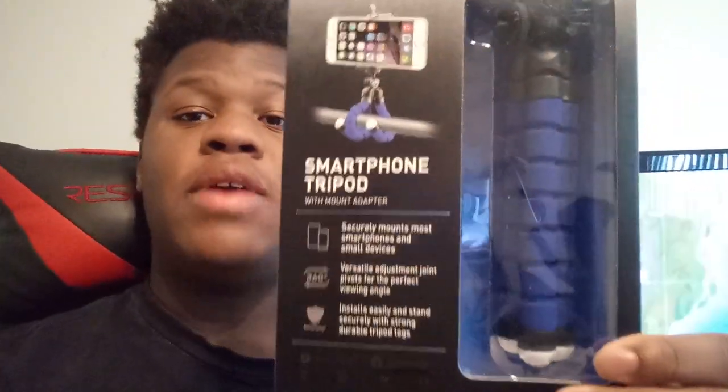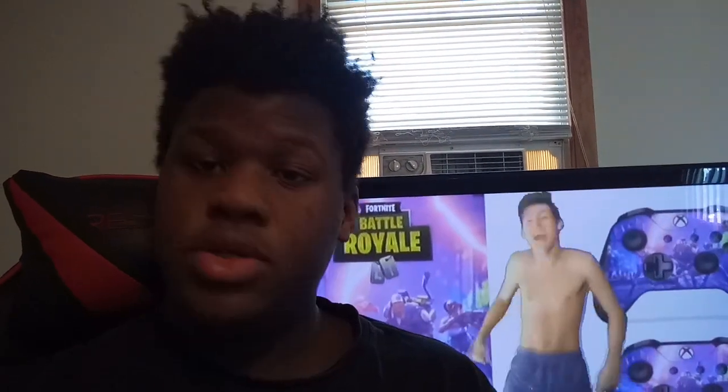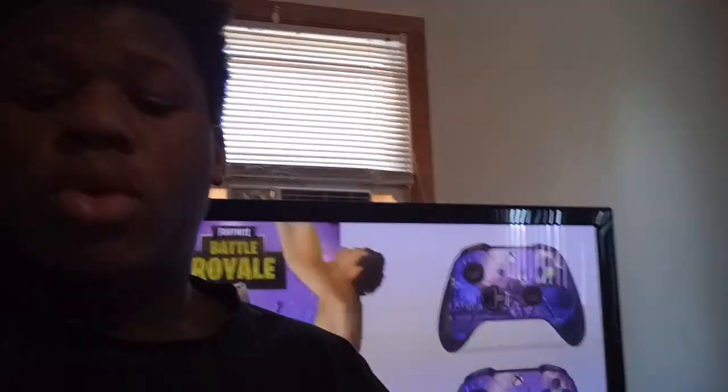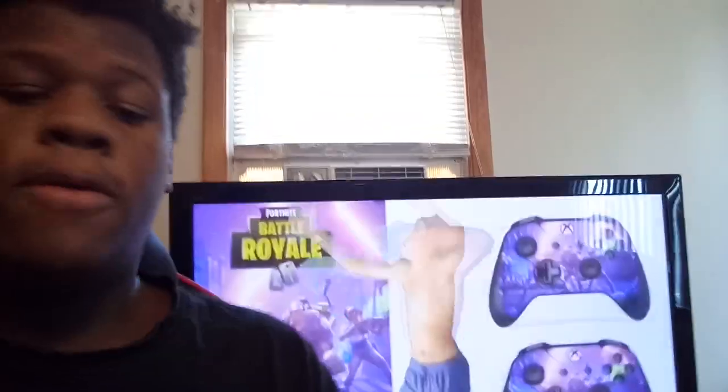Today we're gonna be doing a review on this $5 smartphone tripod. On the front it says: securely mounts most smartphones and small devices, 360 turn, install safely and stand securely with strong tripod legs. You can see the picture on the packaging with a mount support. Yeah, you can see these two — a girl and a dog having fun, about to get swept away by the ocean.